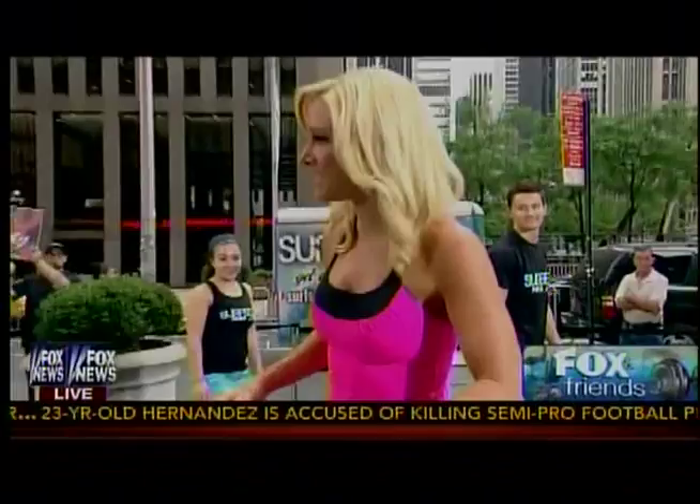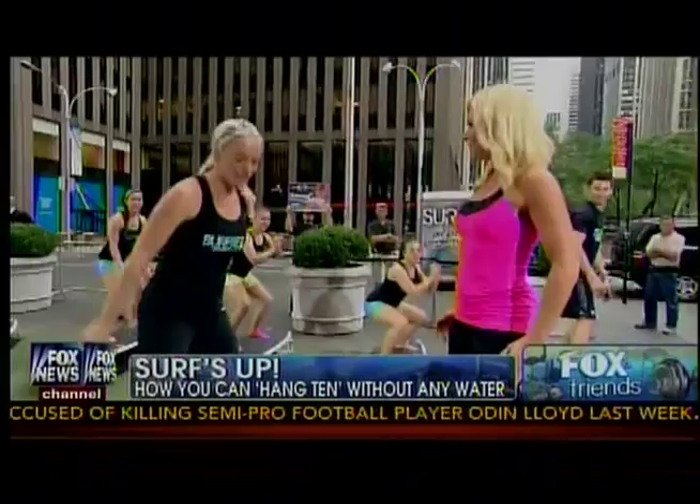So we can do some squats — we're squatting on the surfboard. It's nice and unstable for the core.